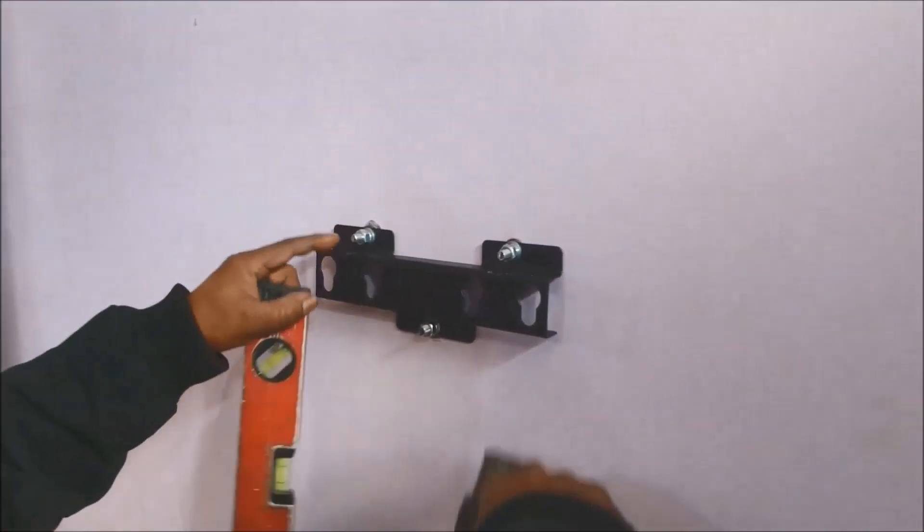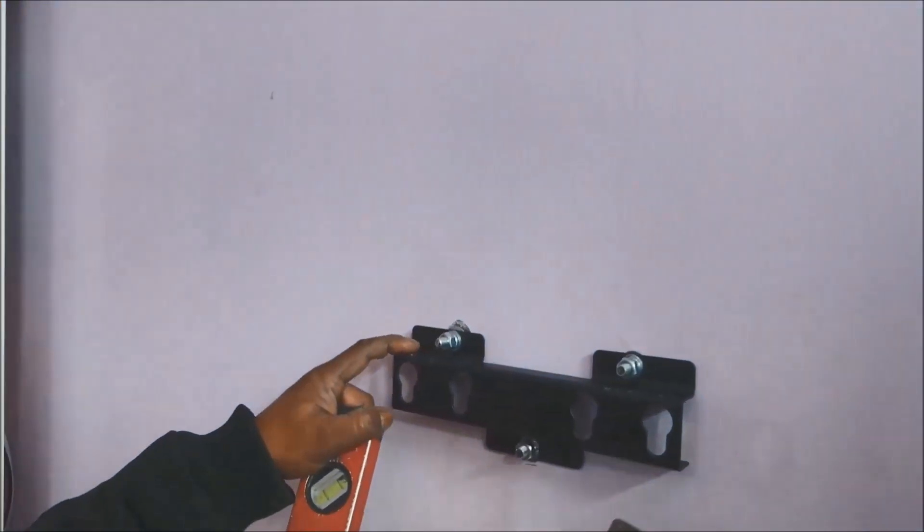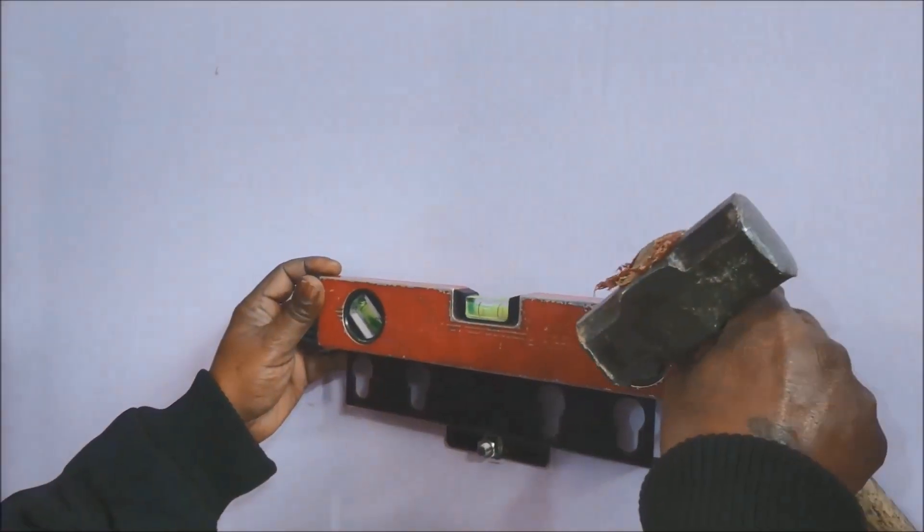Use the spirit level again to check the proper horizontal level. Slight hammering here and there would fix the situation.